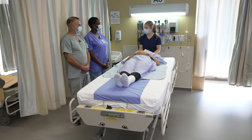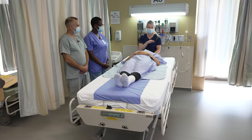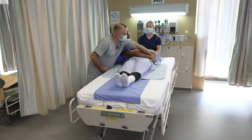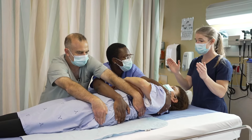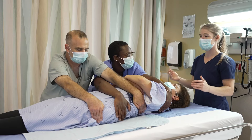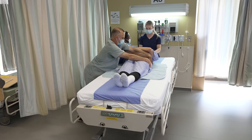The two other healthcare workers are going to be positioned on the same side. Anne-Laurie is going to grab the shoulder and hip, and Sean is going to grab the waist and tie. You have to make sure that it's a proper grip so the fingers are close together. They're positioned for a forward-backward weight transfer, so the elbows are slightly bent, the backs are straight, and the weight is on the forward foot for the beginning of the movement.